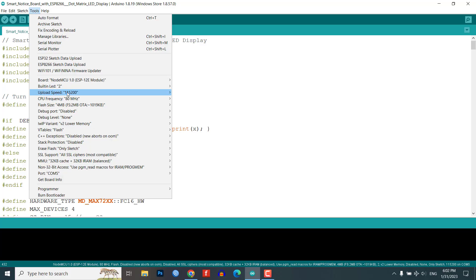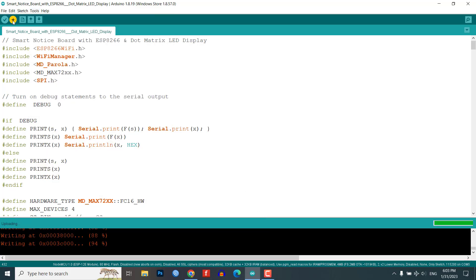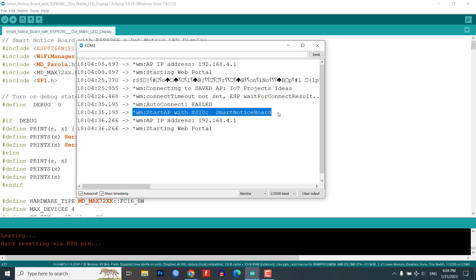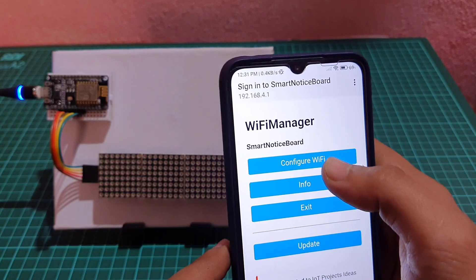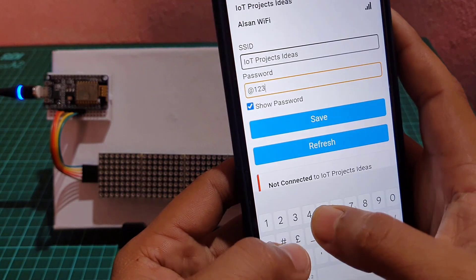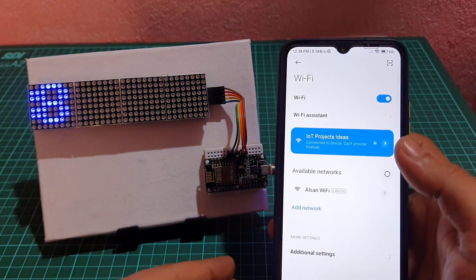The loop function continuously checks for new messages and updates the display as required. Now connect the micro USB cable to the NodeMCU ESP8266 board and upload the following code to it. After uploading the code, open the serial monitor. There you will see Wi-Fi manager auto connect failed and AP mode is enabled on the NodeMCU. Connect to the smart notice board Wi-Fi access point — you will see a sign-in pop-up notification. Click on it and configure the Wi-Fi credentials. Enter your Wi-Fi password and click save. The ESP8266 will connect to the Wi-Fi network, and the dot matrix LED display will show the IP address after a successful connection.